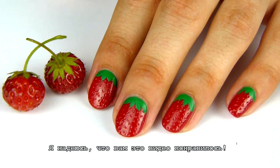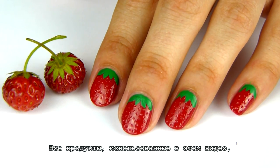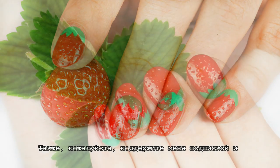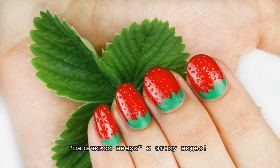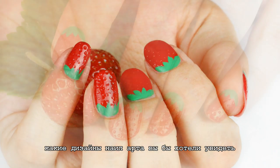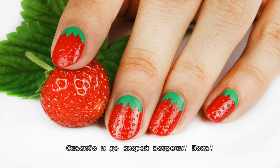Thank you for watching. I hope you enjoyed this tutorial. All products used are listed in the down bar below. Please also support me by subscribing and liking this video. Please let me know in the comments below what other nail art videos you'd like to see. Thank you and I'll see you soon.